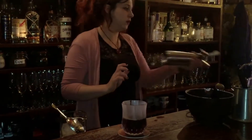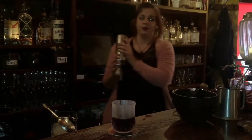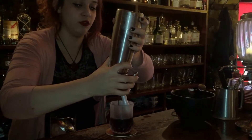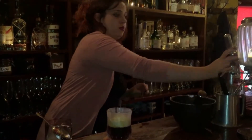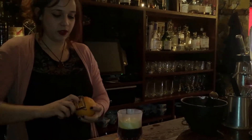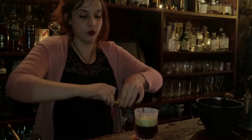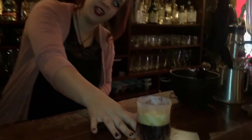I'm going to top it with a foam from BeaverTown — sorry, it's the Smug Rocket. So it's the BeaverTown Smug Rocket Smoked Porter, made into a foam with xanthan gum and N2O. So it just goes through the drink really nicely.